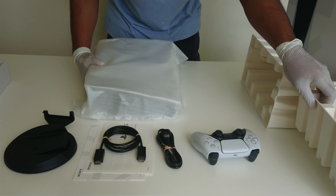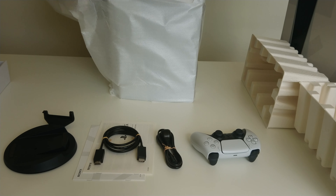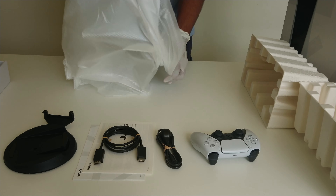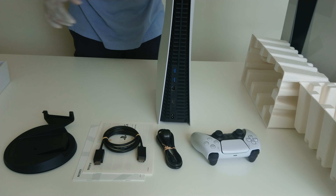And here is the main thing. We got the PS5 console in all its glory. And yes, that is big. That is really, really big.